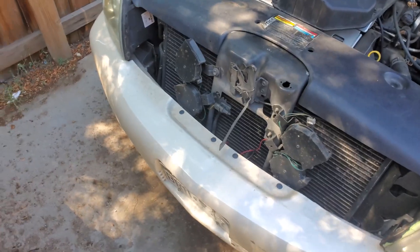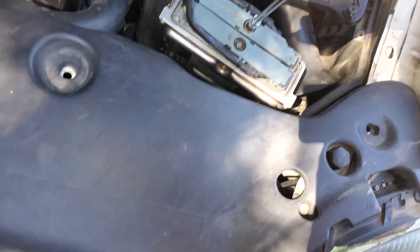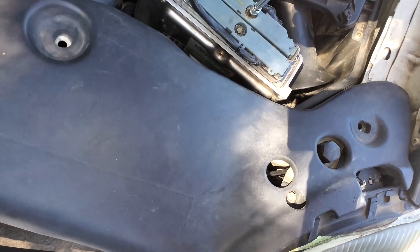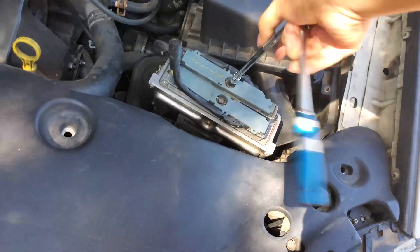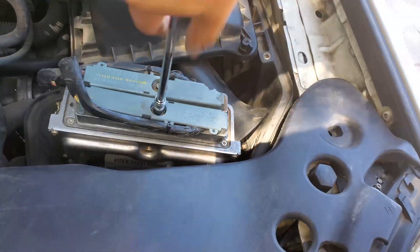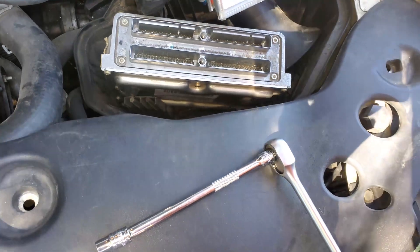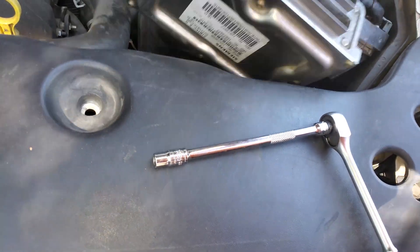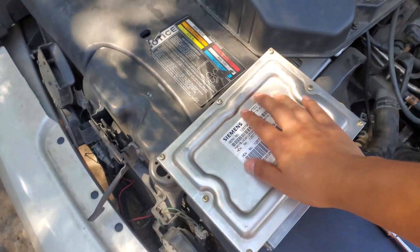You need a seven millimeter socket, and then you loosen these two as well. There it is — just lift this out of place. This is the original PCM.